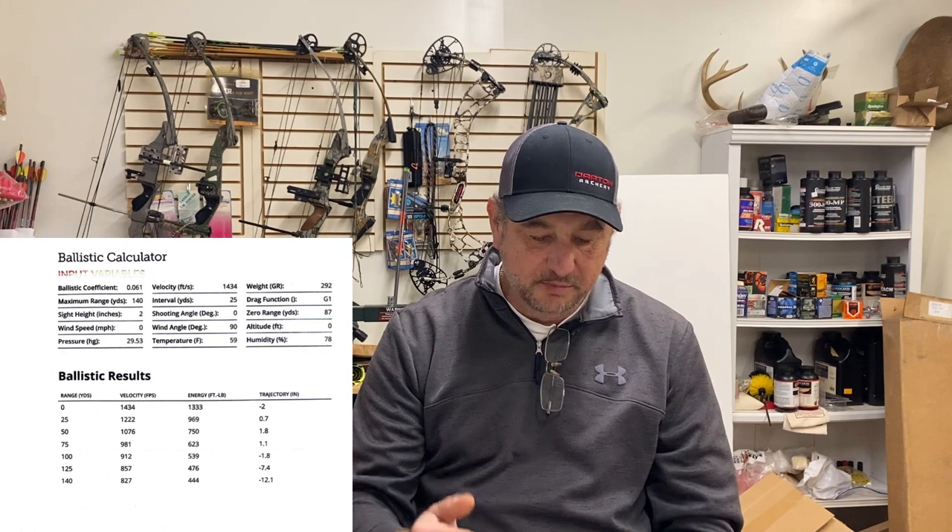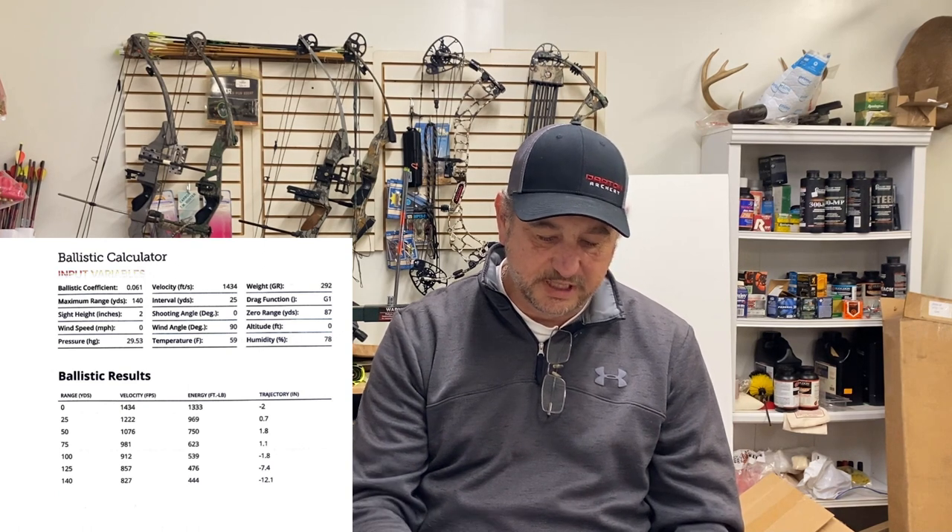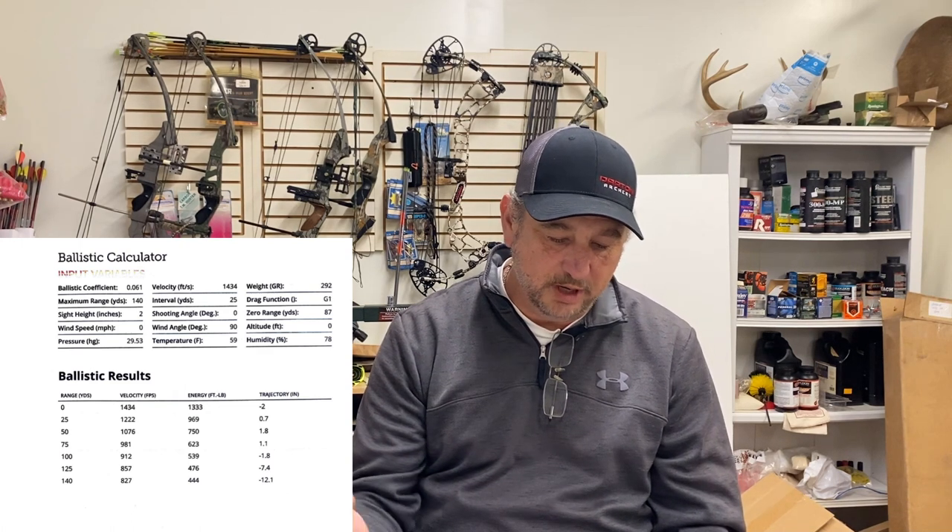At 1434 feet per second at the muzzle, this thing has about 1333 foot-pounds of energy. At 25 yards velocity drops to 1222 with 969 foot-pounds. At 50 yards you're down to 750 foot-pounds, at 75 yards you're at 623. This was sighted in assuming zero at 87 yards — at 50 yards you're 1.8 inches high, 75 yards 1.1 high, 100 yards 1.8 inches low.